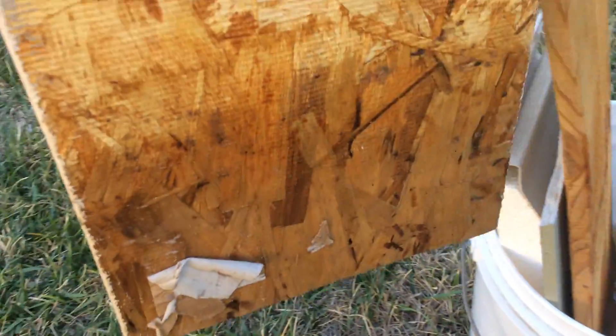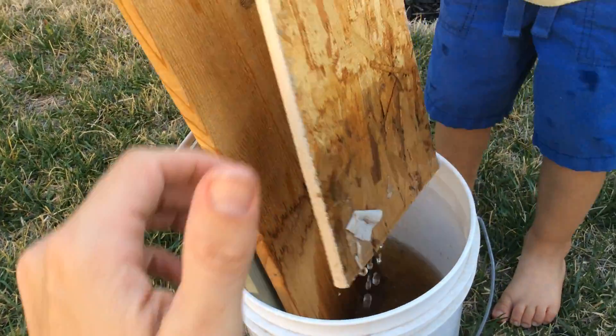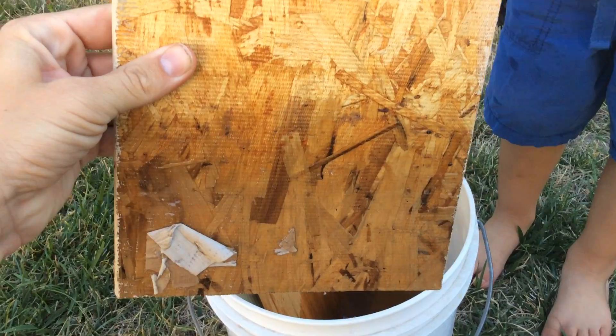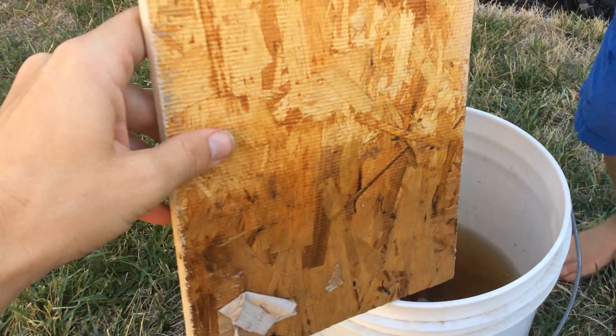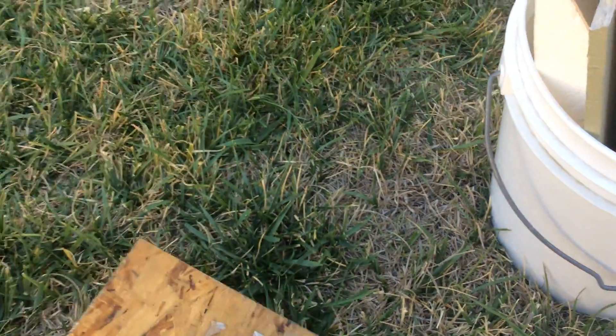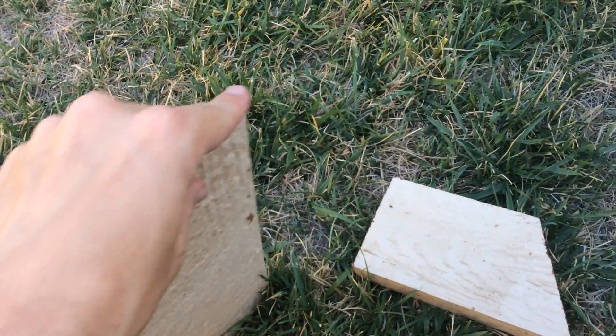Here is the siding panel. That one's the LP siding. You can see the water stain is just where the water was at — it didn't absorb any more than that. The edges are still clean. No major fraying going on with the LP. This one happens to be a pre-painted edge.